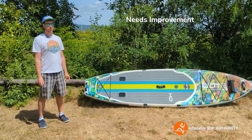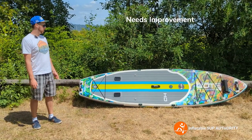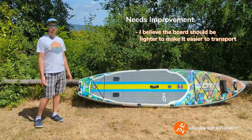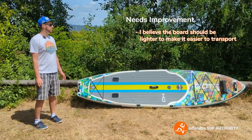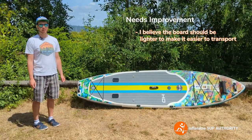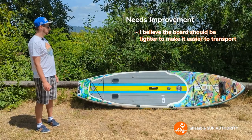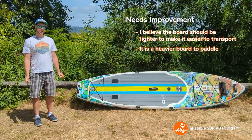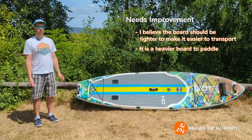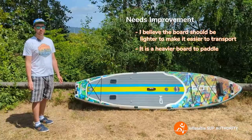Now onto things I thought the Bote HD Aero could have improved on. I personally would have liked if the board were a little bit more lightweight. That's the main thing, because in terms of hauling the board in the bag, it's a pretty heavy package at 48 pounds total carrying weight. Also, paddling the board takes a little bit more effort because the board weighs 30 pounds — you have to put a little bit extra into the stroke, which isn't really ideal when you're in tides.